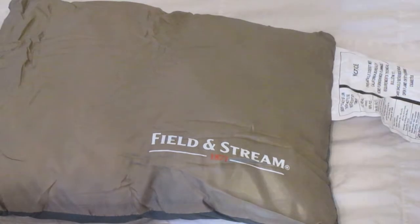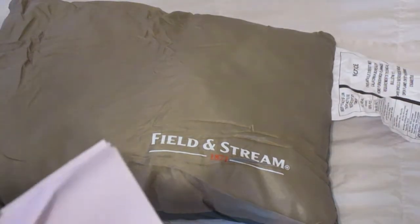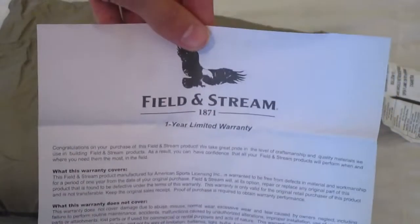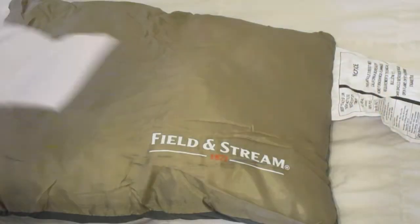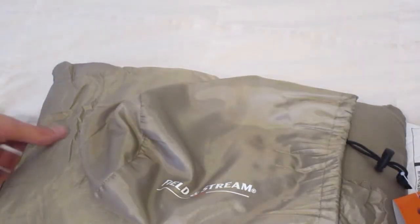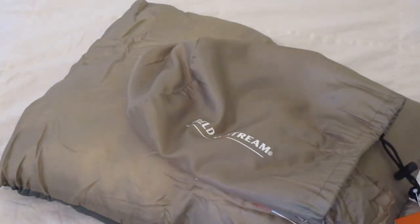I think I'd probably remove that tag to be honest. It also looks like it came with some kind of instruction booklet — oh, a one year limited warranty it looks like. There it is, Field and Stream Camp Pillow. Fits in this tiny little stuff sack. It was ten dollars plus tax.